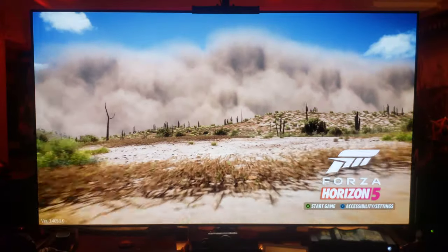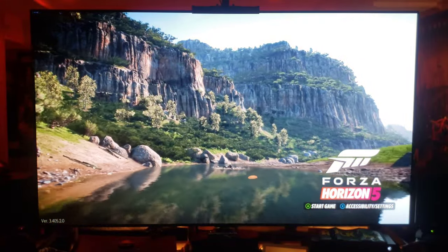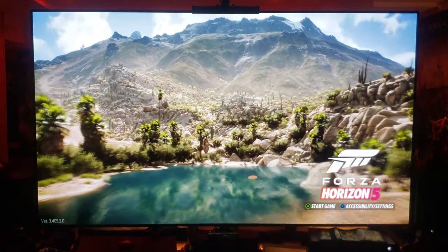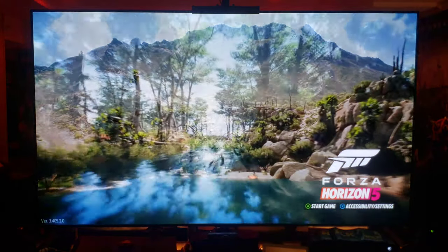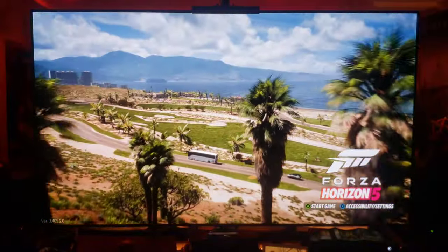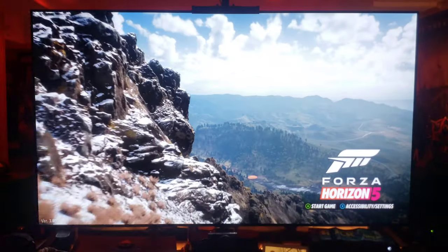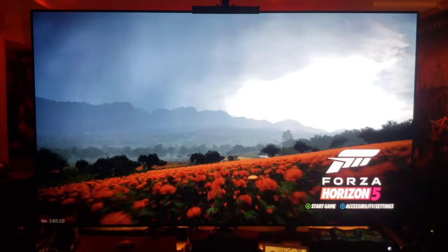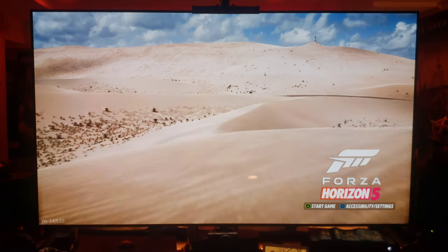No burn-in, no image retention, no garbage like that. It is the perfect TV if you're looking for your next TV — definitely go with LG OLED. I made a ton of videos about this, definitely check out my YouTube channel on the LG CX and GX. Check them out, also for picture settings as well if you want to get your picture settings right.